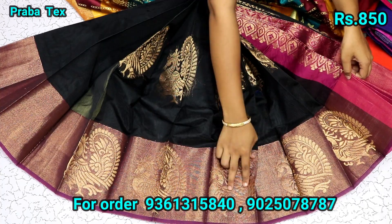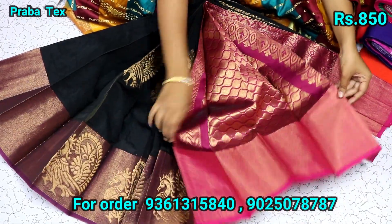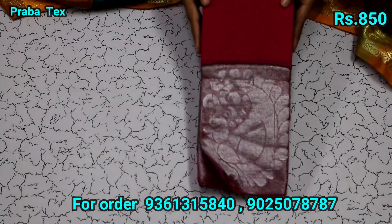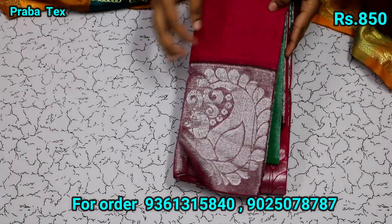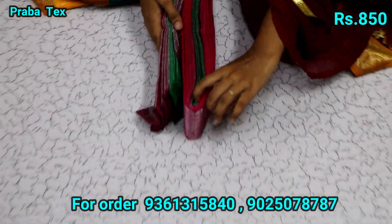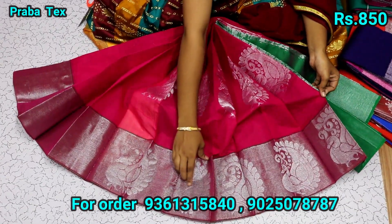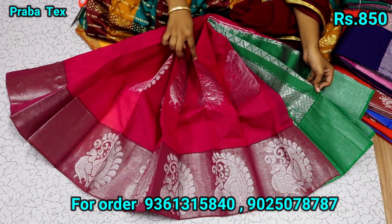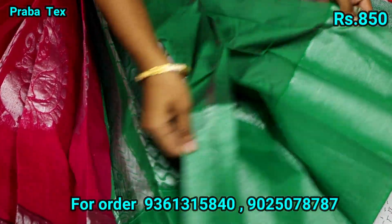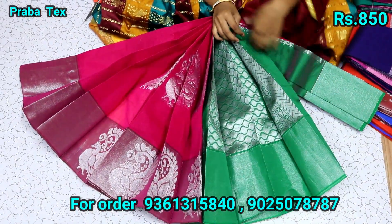This is a blouse. This is pink. Here this is pink and red color. This is pink and silver. This is really unique. This is pink and silver. This is a blouse. You remove it from the blouse. In this blouse you will cut up the Astra.